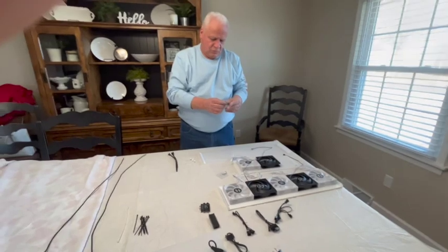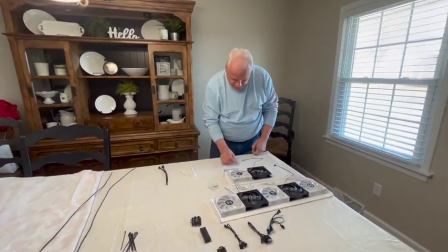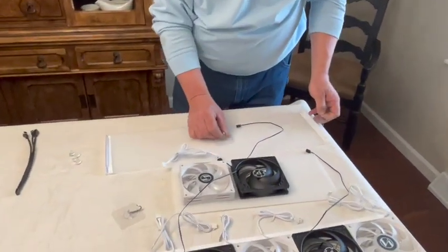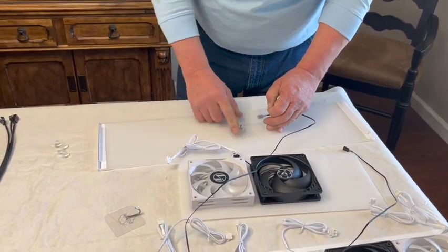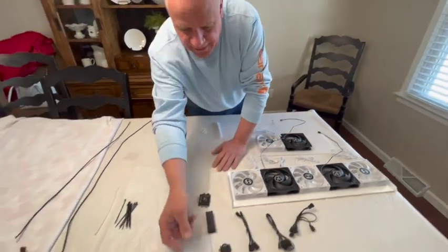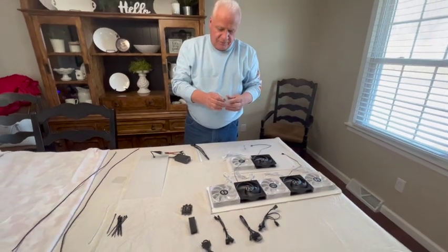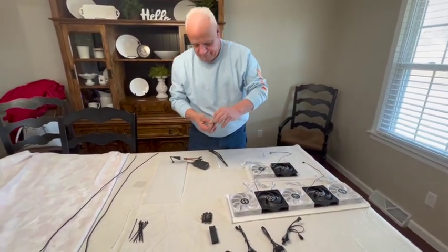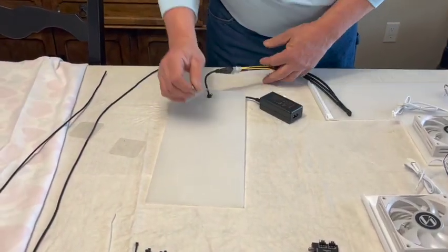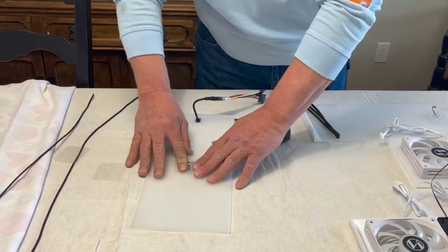We'll put on our hooks. It doesn't make a difference which way you put your hook on — you just want to make sure you're in the middle. Kind of go off your other fans there. That's for your bungee cord to attach to help keep it tight on your filter. Make sure your hook goes on the side with these two Molex connectors.